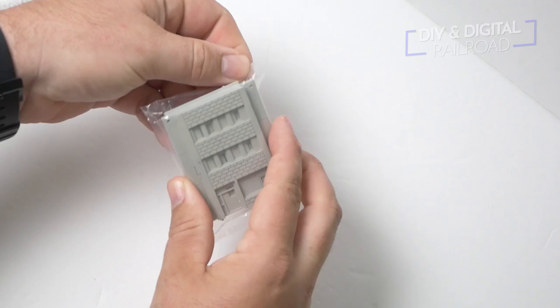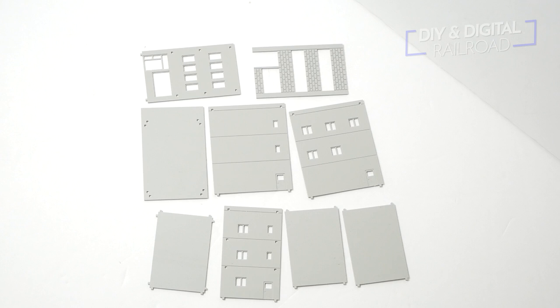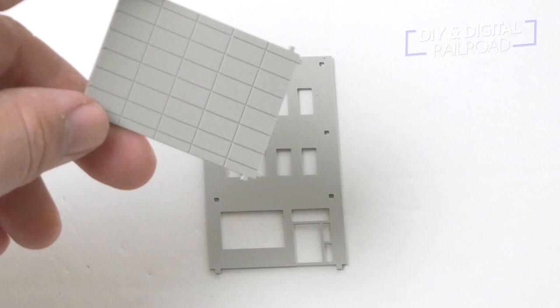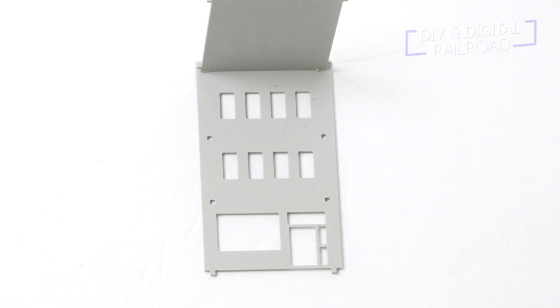Luckily this thing does not have a lot of parts and you can actually completely assemble this without using glue. That's because it's designed just to have little connectors, which is what makes this really great for beginners and people who just need buildings but don't have a lot of skill building models. These are all the pieces it comes with — it's got the interior floors as well as the exterior walls and the roof. You can see the little connector holes and the male ends of the connectors. All we have to do is literally just snap these into place.